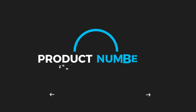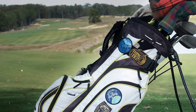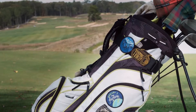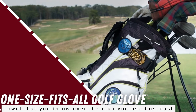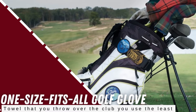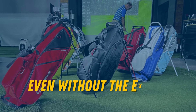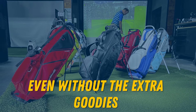If you're looking for value, the Zero Friction Stand Bag is a great choice. It comes in under $200 retail, and when you order it, you also get a Zero Friction Compression Fit, one-size-fits-all golf glove, as well as a matching 40-inch slotted waffle towel. That certainly sweetens the pot, but this bag stands on its own just fine, even without the extra goodies.